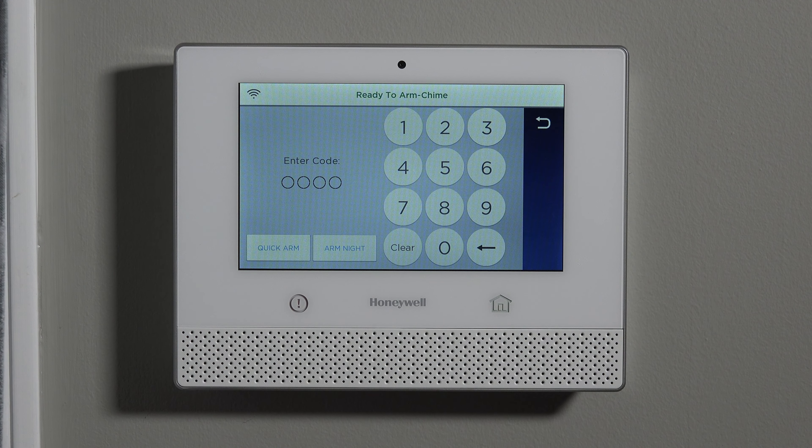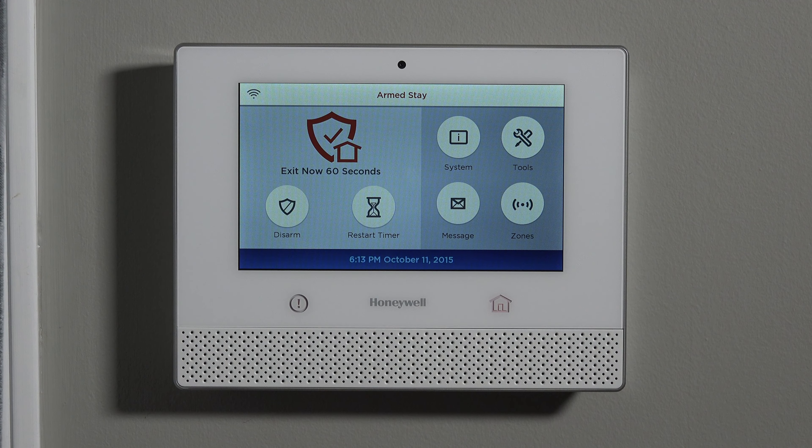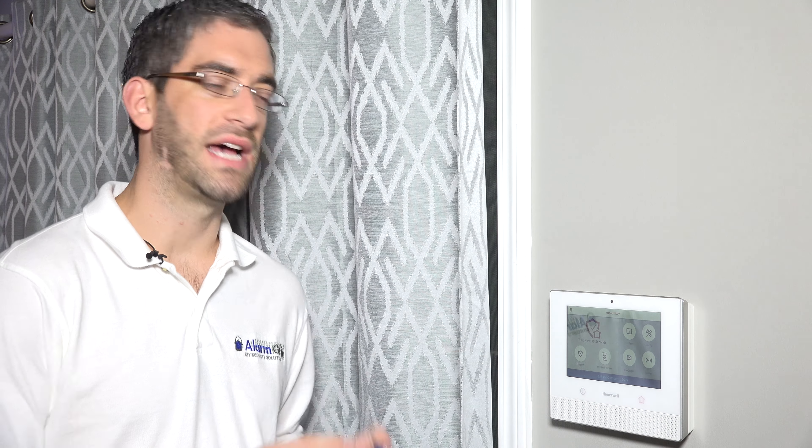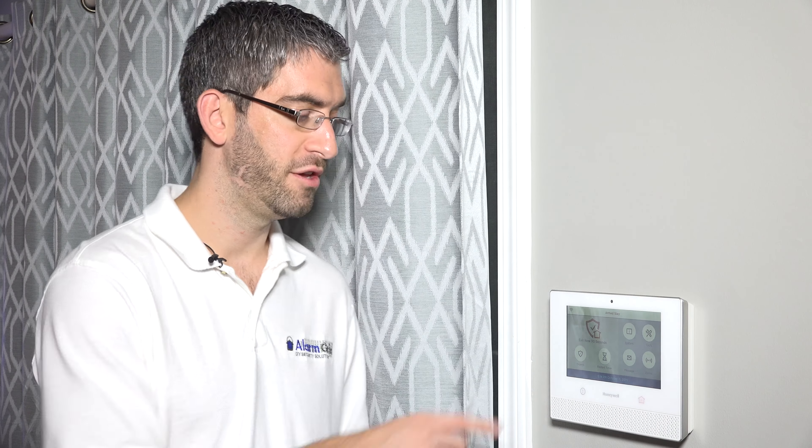To arm stay mode, you hit arm stay and type 1234. You'll see 'Exit Now' on the display, and you'll notice it's no longer beeping to warn you to leave. In away mode, the system beeps because everyone is leaving. But when you arm to stay, that could mean one person is leaving while another stays behind. Because someone is staying, there's still an exit delay — a lot of people don't realize that — but it's a silent exit delay. The system knows some people are in the house, so it doesn't beep the whole time.